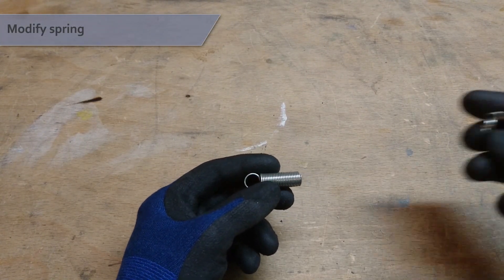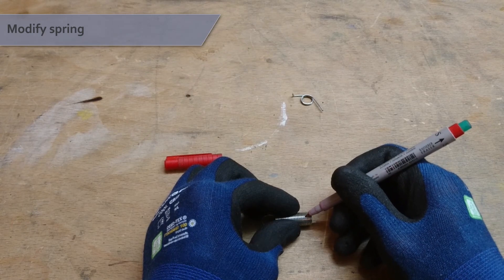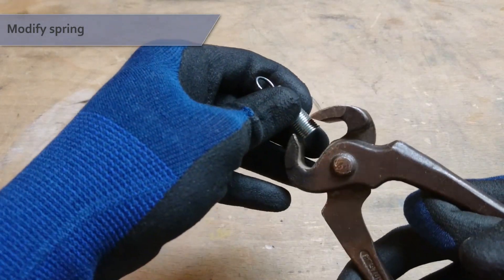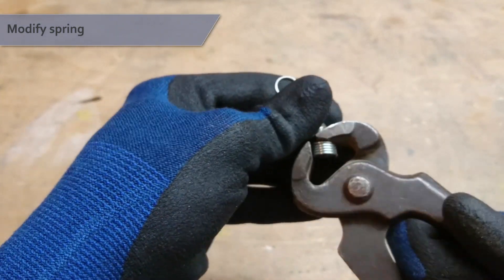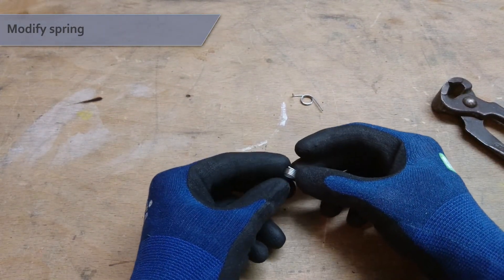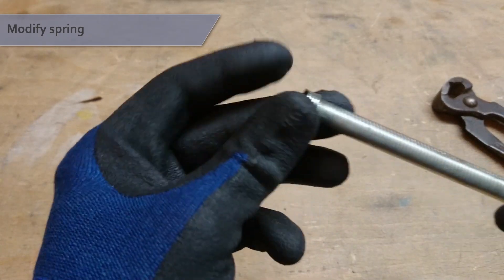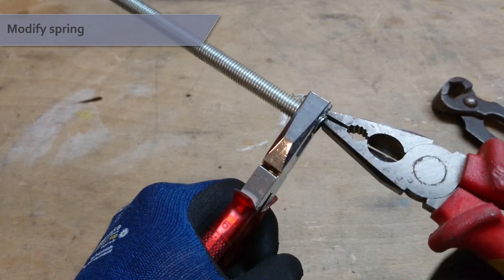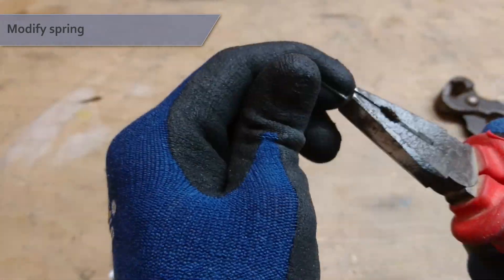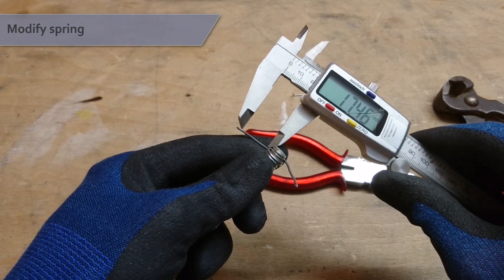Next we're going to modify our spring into a shape like this. Mark about 5 threads on your spring and cut them off using a pair of pincers. It's a good idea to wear protective gloves when handling springs. Now we need to bend out the ends on both sides. A useful trick is to put a threaded rod through the spring and hold it with pliers while bending out the ends. Bend out both ends to about a 100 degree angle, and make sure the left arm is at least 18mm long.